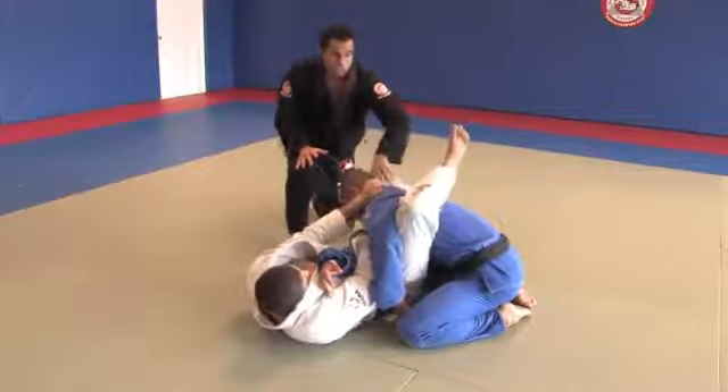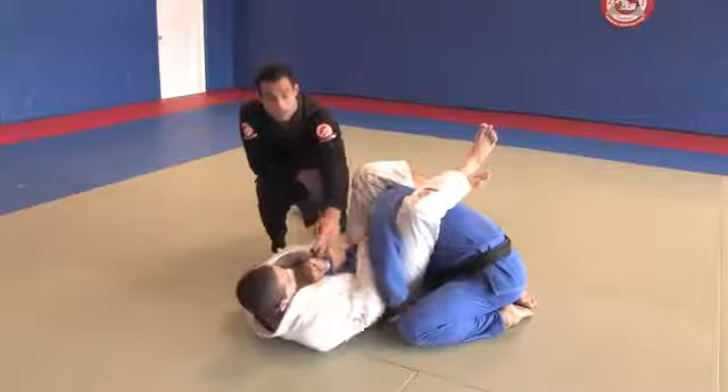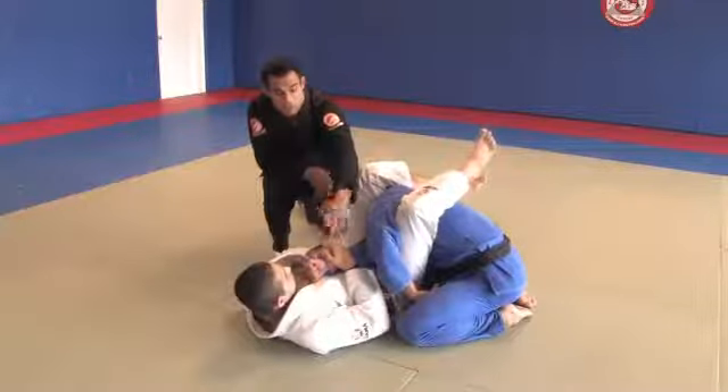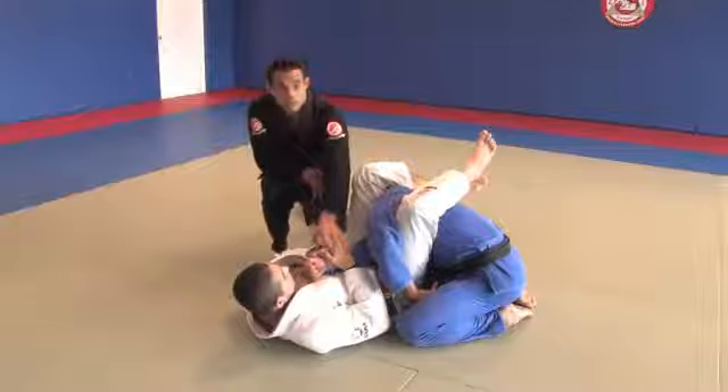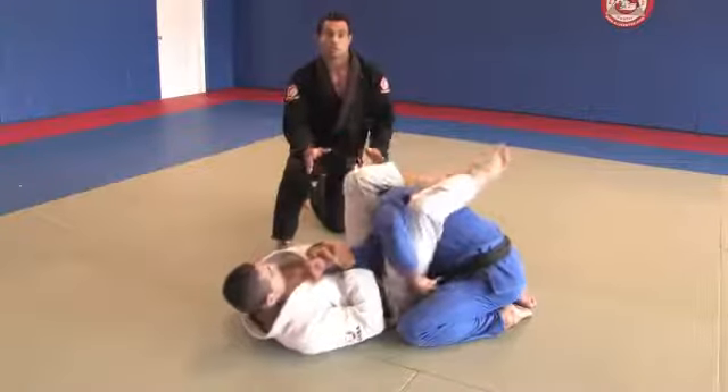Now to finish the position, he's going to throw this leg over. Make sure the thumb is to the ceiling so you have the right angle to finish the armbar. He's applying both hands on the arm, and all he has to do to finish the position is bridge. And he's got a submission right there.